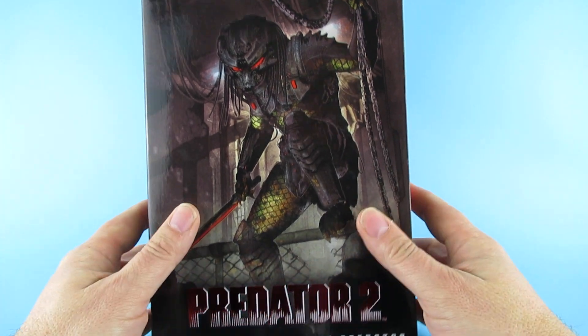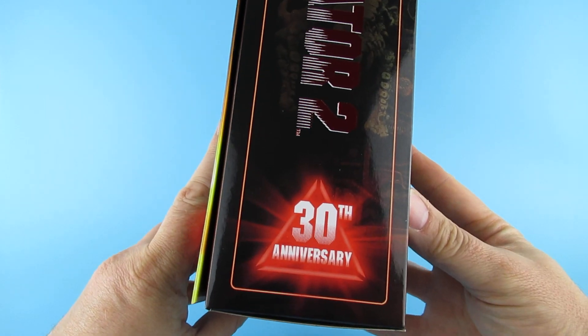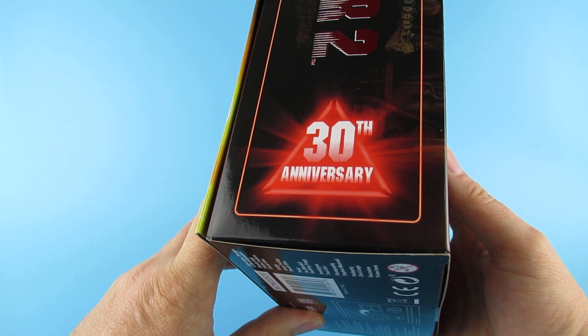Hey you guys! So today we are looking at this, which is the Predator 2 Ultimate Armoured Lost Predator. Predator 2, 30th anniversary on the side there. 30 years. I remember that.